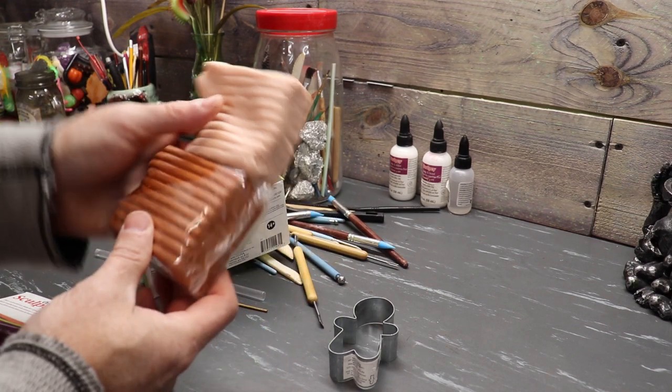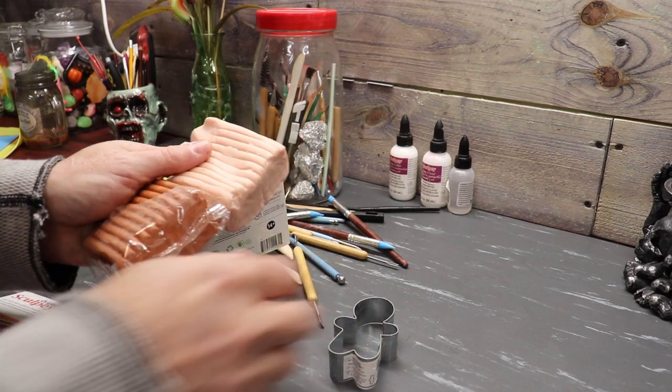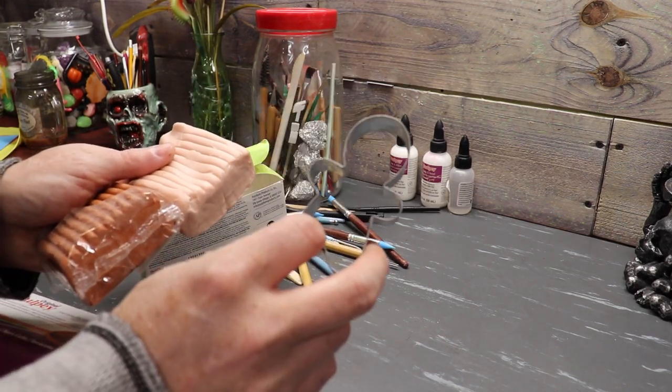I'm going to cut probably two even pieces out and mix it 50-50. I'm going to condition it when we come back, then we're going to start stamping out some little gingerbread guys.